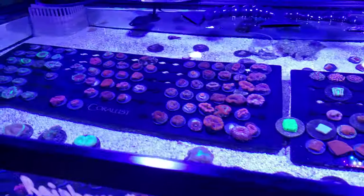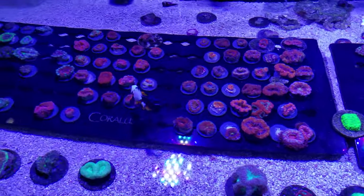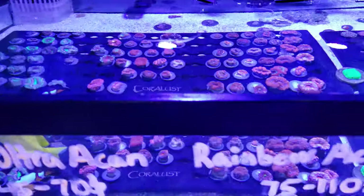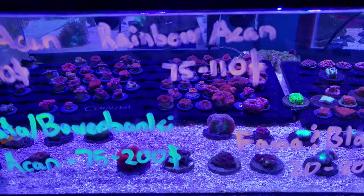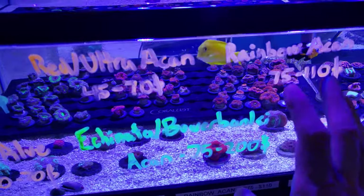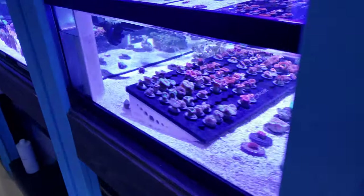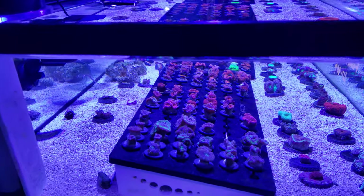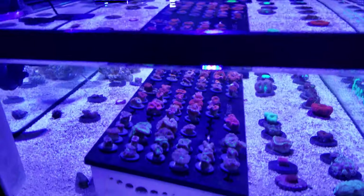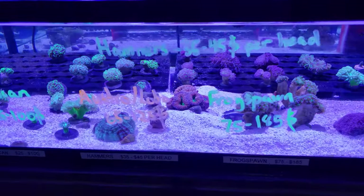The rainbow acans here are absolutely stunning, and there's my long thin clownfish — I love that pair of clowns, they are absolutely incredible. Normally our rainbow acans are pretty expensive, but today we're gonna do some specials, so I will lower those prices online later on. If you want a pack of like five or six different acans, I could easily pull together a pack and do something for you.